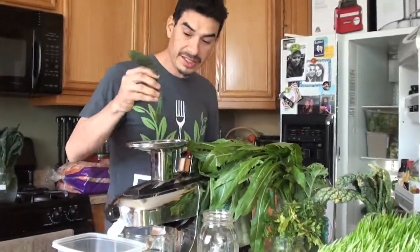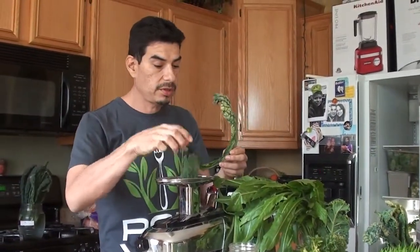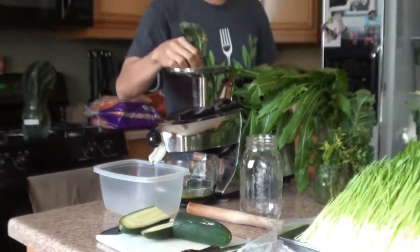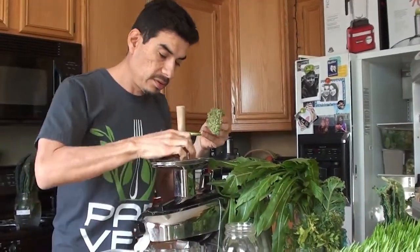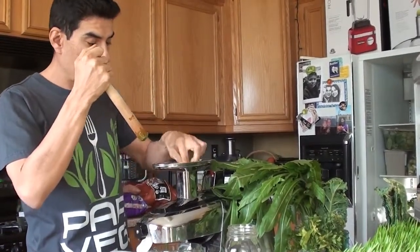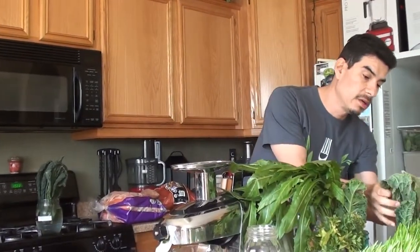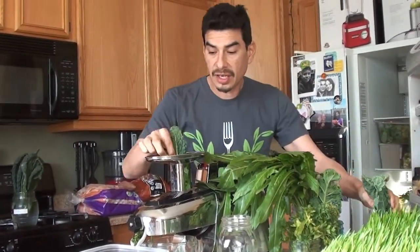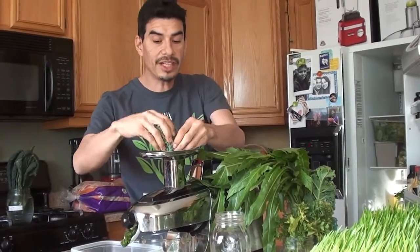Did I put kale in it already? No. One leaf of black kale — dinosaur kale, Tuscan kale, Lacinato kale, whatever you want to call it. One, two, three, four, five, six, seven... I think I'm going to use this whole thing just to get rid of it. Nine, ten, eleven, twelve — twelve leaves of the black kale.